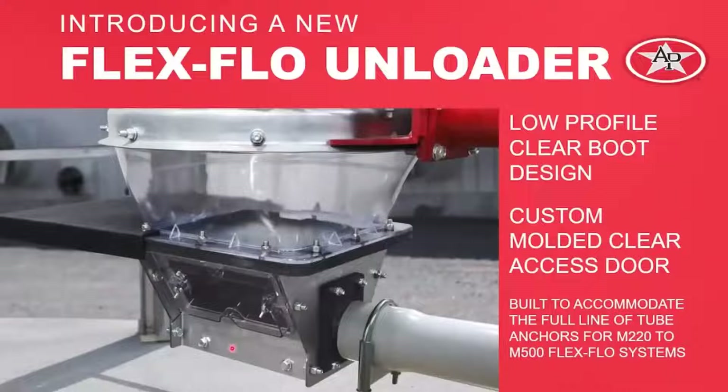We also have a full line of product offerings. The Model 220, Model 300, Model 350, HR, and 500 will all get these upgrades.